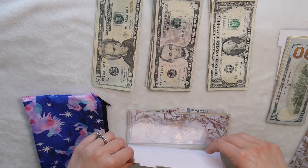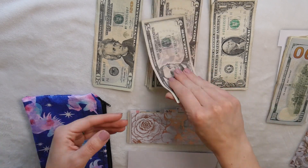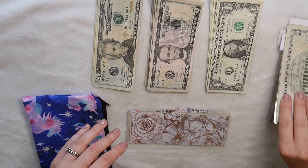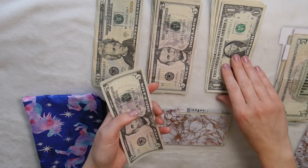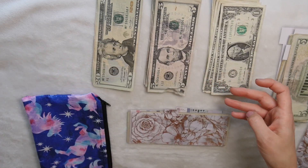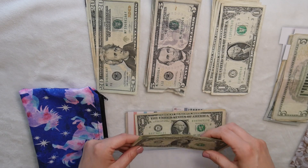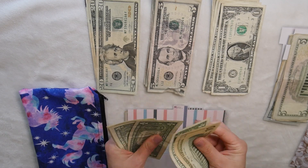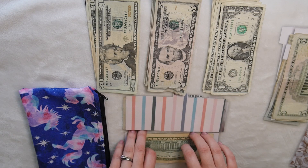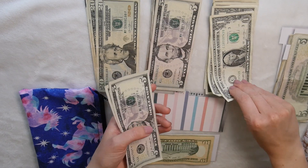Next is my money envelope, which is empty because I used it on eating out. For my envelope we're adding $12. Then I'm also taking out $12 for my husband's allowance. He's been doing better — he hasn't been spending too much, thankfully. He's really trying. Next is our pets envelope, which has $17 left over — I didn't have to buy anything for pets this pay period, which is great. So it gets $12 added to it.